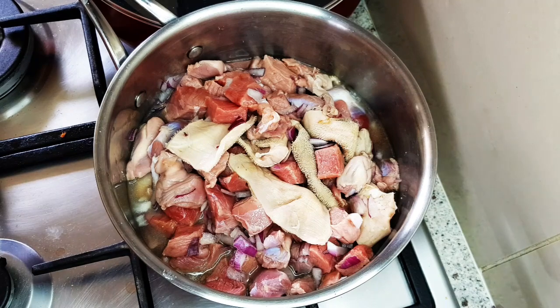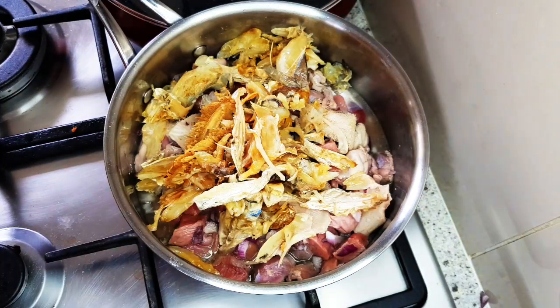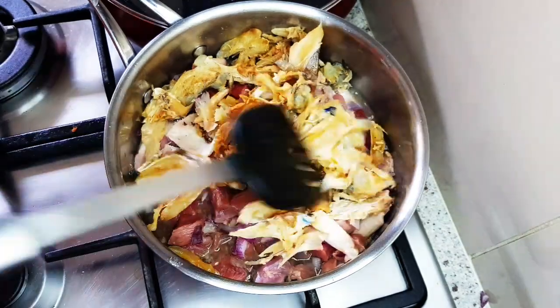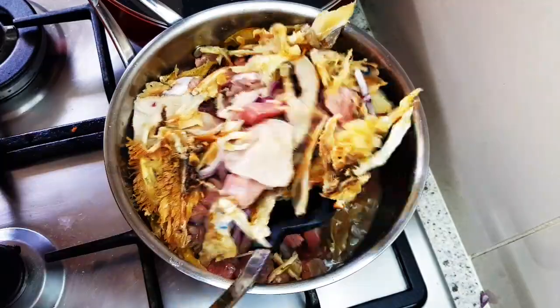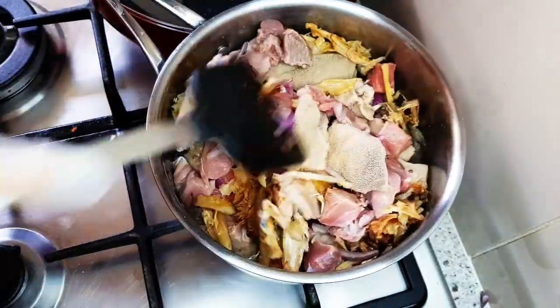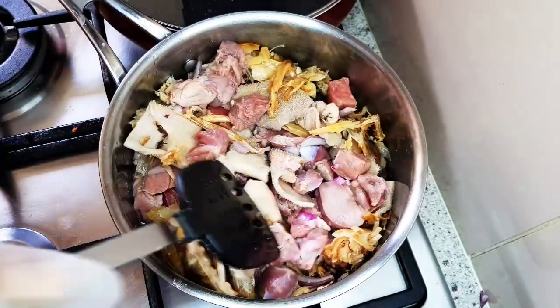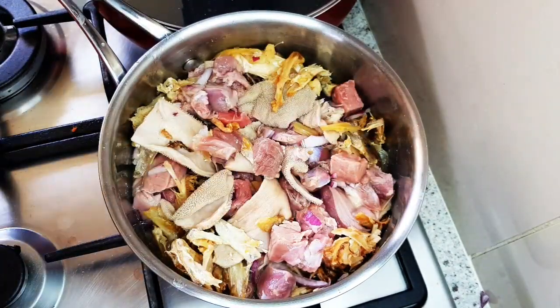I'll add the stock fish, then I'll boil it for 20 minutes. The reason why I will not be boiling this meat and fish with too much water is because I want this vegetable soup to be thick, not watery. I'll stir it together and cover it to cook for 20 minutes, checking it along the way.